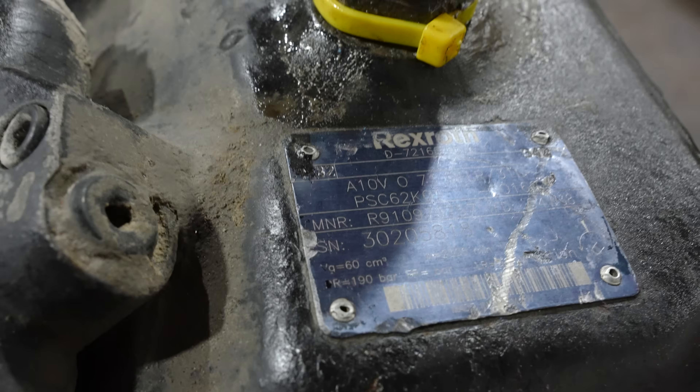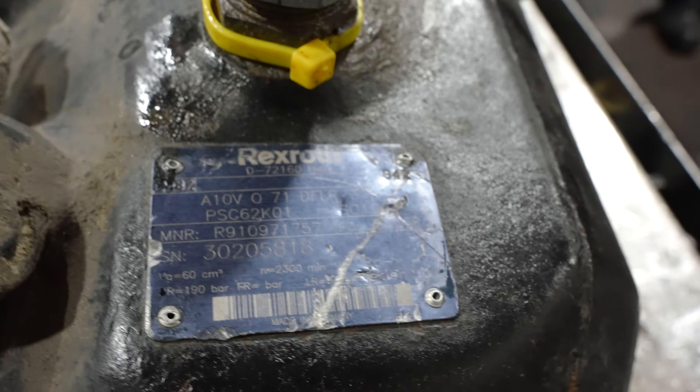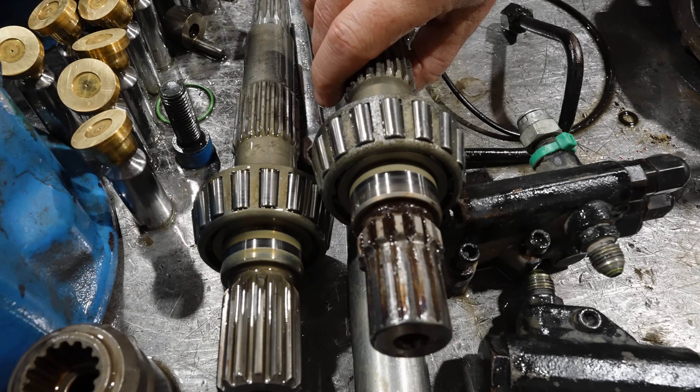Hi guys, Fraser from Lefko Hydraulics. We have a troubleshooting video on a piston pump, this time a Rexroth. The customer complaint is they keep stripping the shaft — this is the input shaft.